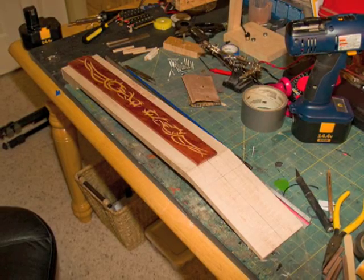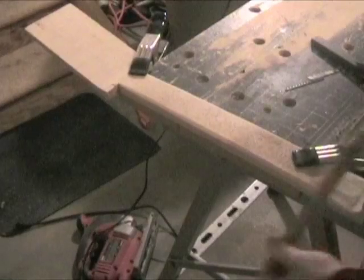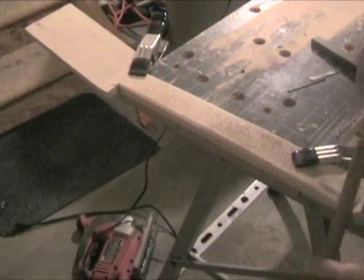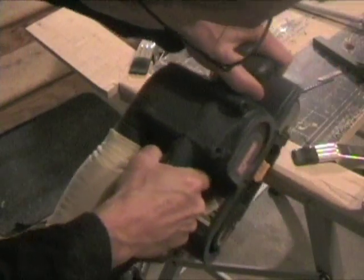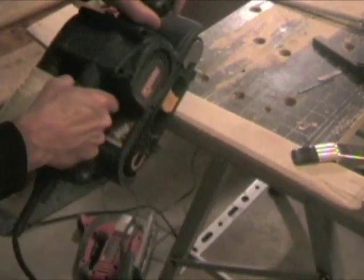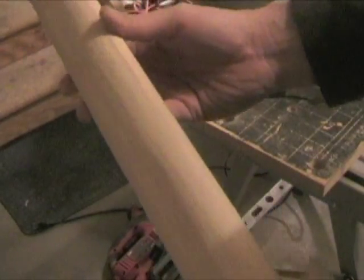To mark the final shape of your neck, use the fretboard as a template. After cutting out the rough shape, use a wood file to start shaping the contour, or you can speed up the process by using a handheld belt sander. This is what the rough contour should look like when you're finished. Now it's ready for final sanding and shaping.